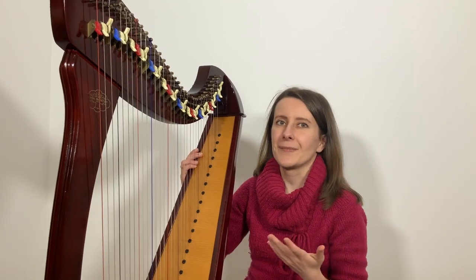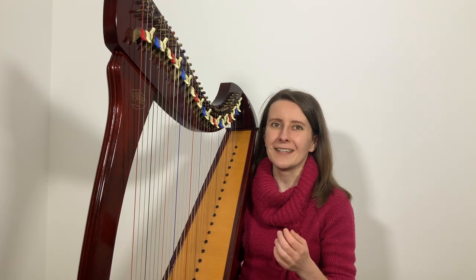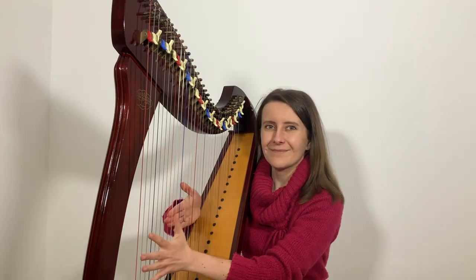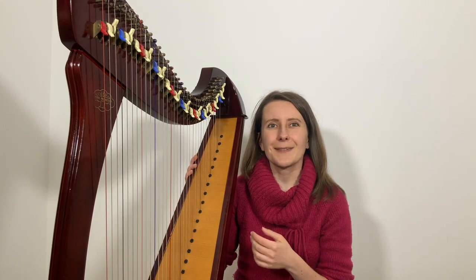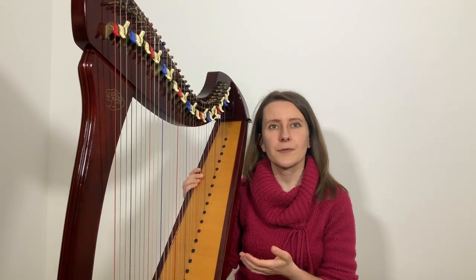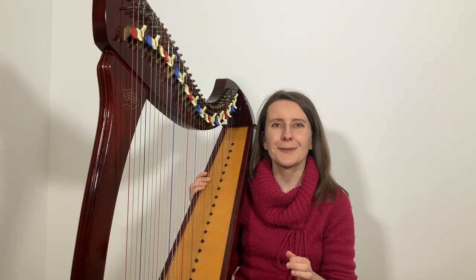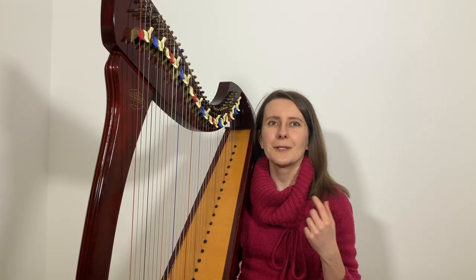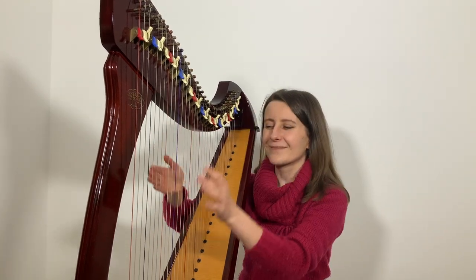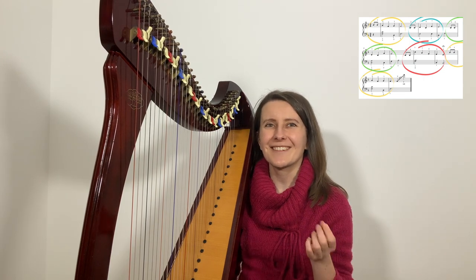The first section is an introduction. If you're playing to a group, this serves as a signal and gives them an indication of the key so they can start singing along. The next two sections start from the same note and when you look at the right-hand part they are very similar — only the last two notes are a step higher. The section after that also starts from the same note, but you can see from the fingering that it's different, as this is the first time we use the forefinger. The last section is almost identical to the introduction, apart from the added glissando at the end. You can mark these sections using different colors to remind yourself what is the same, similar, or different.